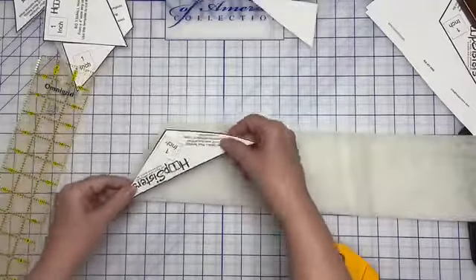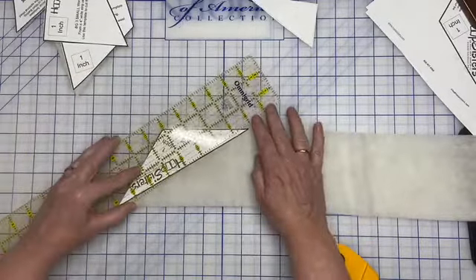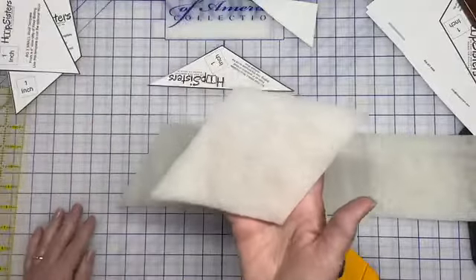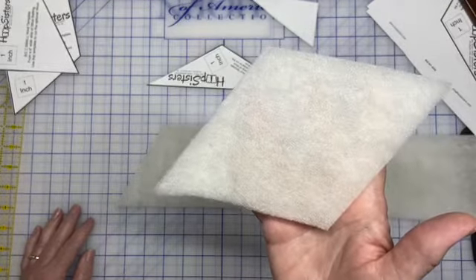This one is the same way — I've got my angle so I'll go ahead and cut it and then flip it and keep going. The next step after you get all of your wool templates cut is to go ahead and take them to the iron and get your edges pressed. We'll do that next.